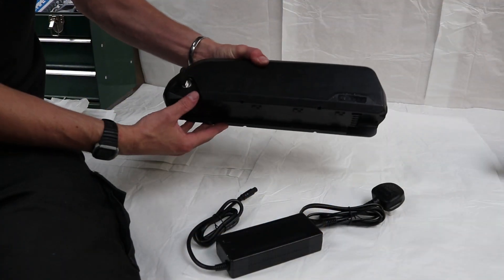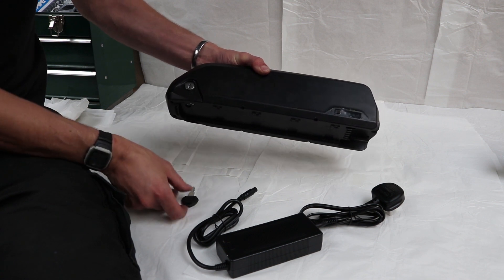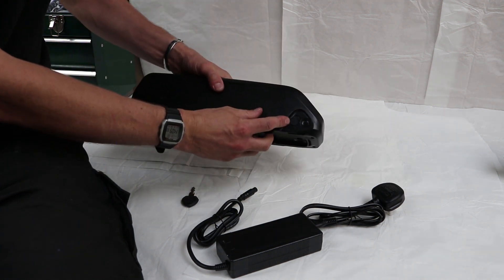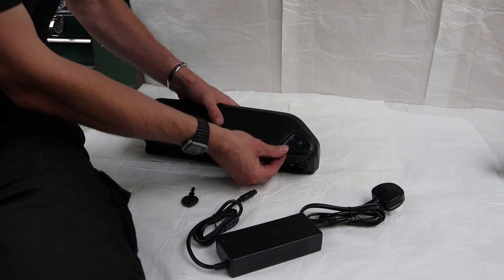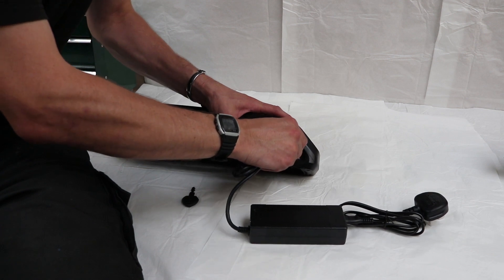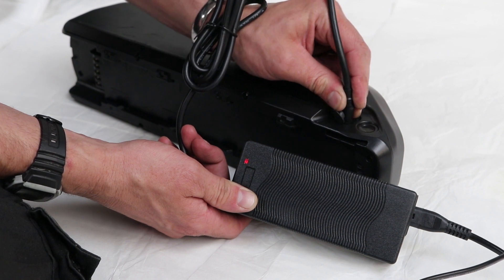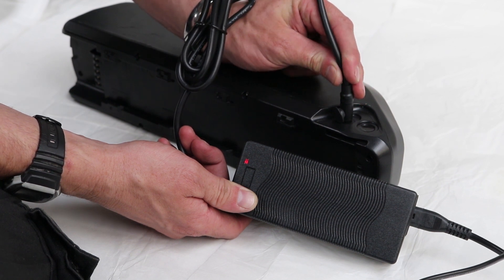The eTrike battery has a key which is purely for locking the battery to the trike. It has an on switch for turning the battery on and off, and the charging socket is hidden under the rubber flap. The charger has a form which only fits the correct way into the battery — make sure it is lined up correctly when plugging it in. When the battery is not charged the red light on the charger will shine. When it is fully charged or unplugged it will go green.